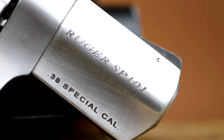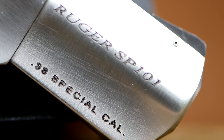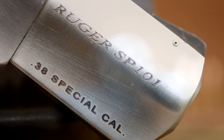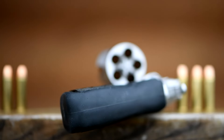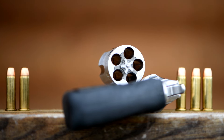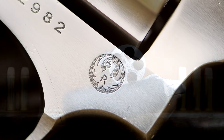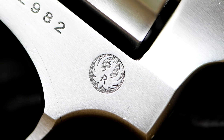The .357, .38, and 9mm models have a 5 shot cylinder, while the .327 has a 6 shot cylinder and the .22LR holds 8. These are double action, single action revolvers. They also offer a double action only model with the spurless hammer. This is an old school, all steel type of revolver.